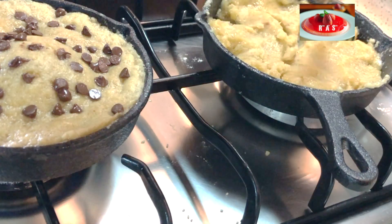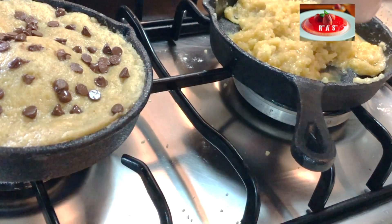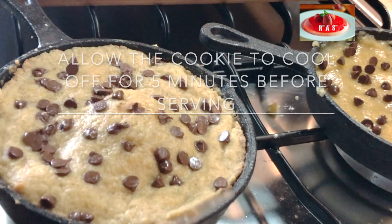And we can get started on our next five-inch cookie, doing this the same way as before. After about 12 minutes, the cookie is ready.